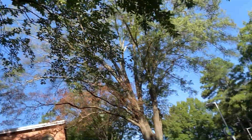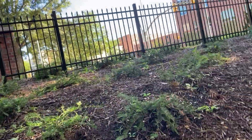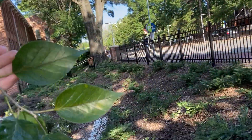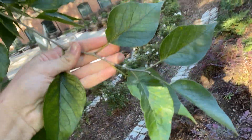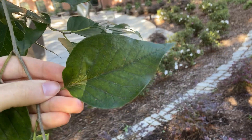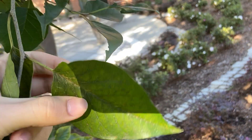Now we'll look at a leaf. Up here, you can see our leaves are going to be alternate and simple. Here's one leaf — it's a nice classic ovate leaf shape, so it's going to be widest down here at the base.